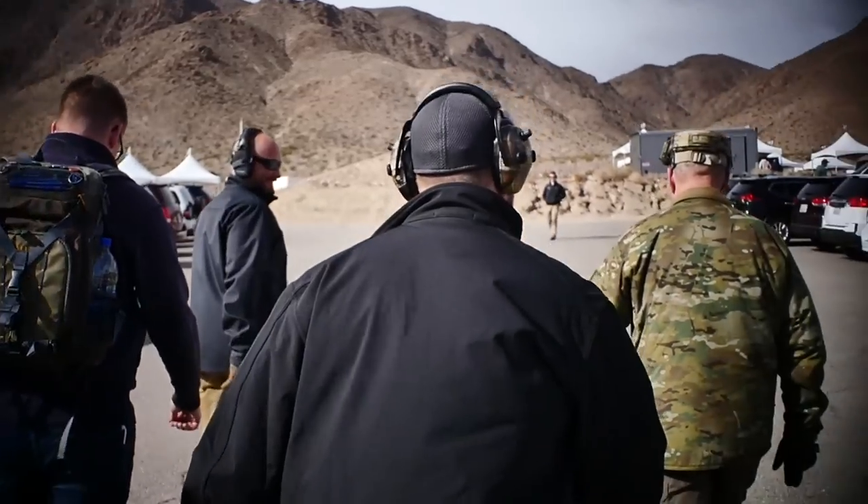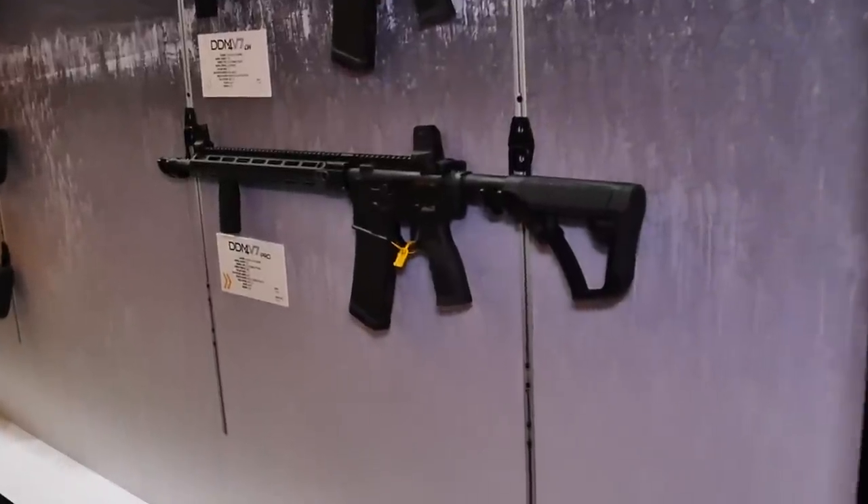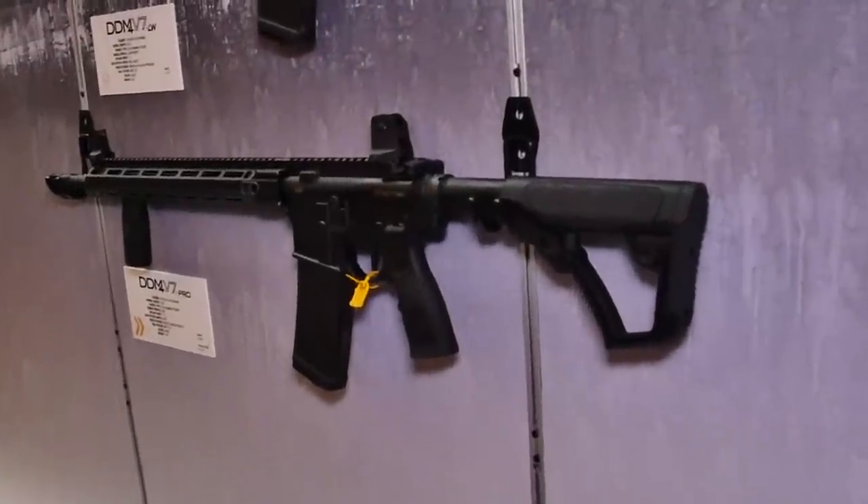Hey guys, what's going on? Cory from Code of Arms City, and I am here at the Daniel Defense Tuesday. I got my boy here Ty, and Ty is from Glory and Surprise, Canada's number one and only distributor of Daniel Defense in Canada. We've got Matt here, account manager at Daniel Defense, and we've got a brand new product.